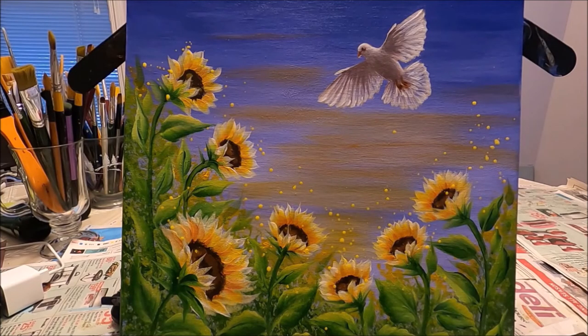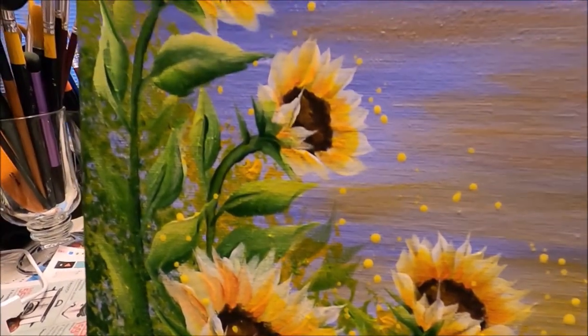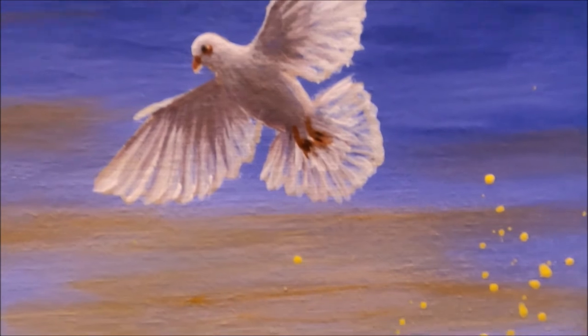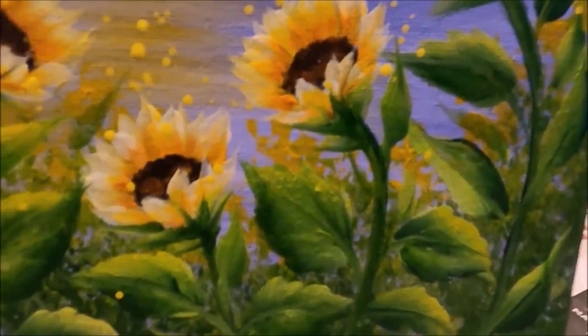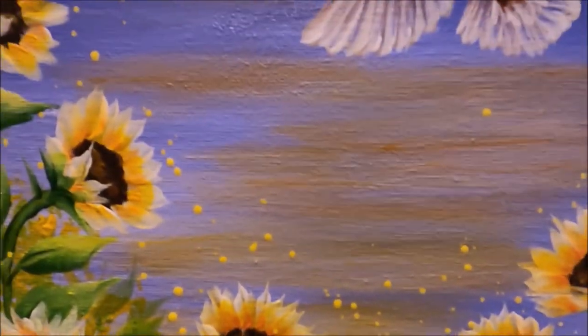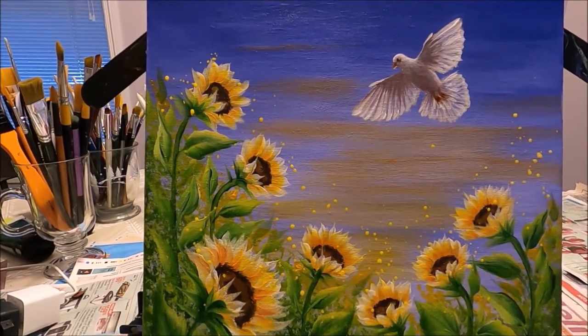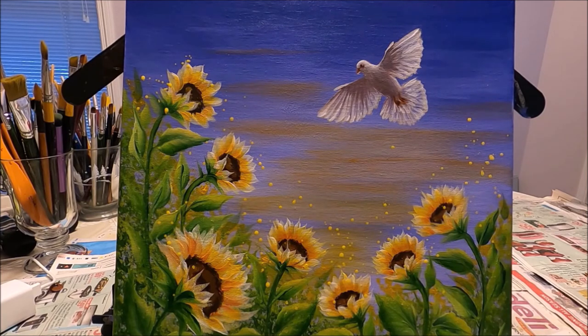Our painting 'Peace for Ukraine' is finished! I'll give you a close-up so you can see the details. I hope you enjoyed this video and learned something new. If you like this video please give it a like, comment below, share with your friends, and subscribe to my channel if you don't want to miss any future content. Thank you so much for watching — I will see you on the next one.